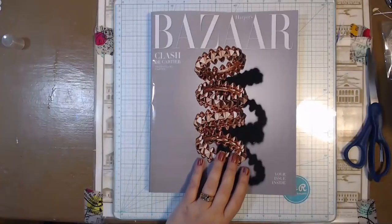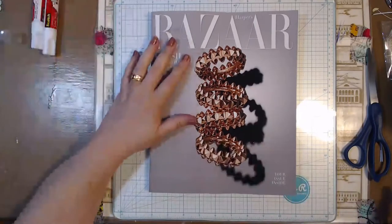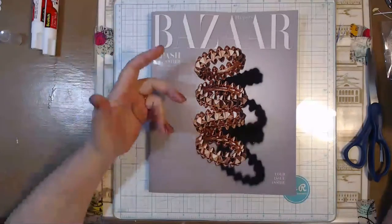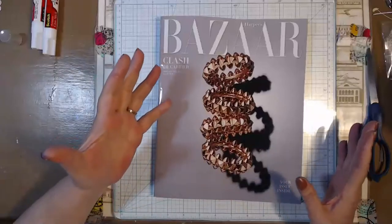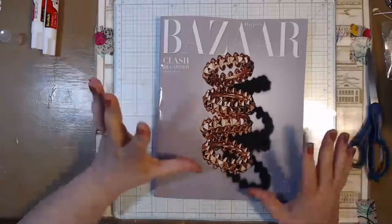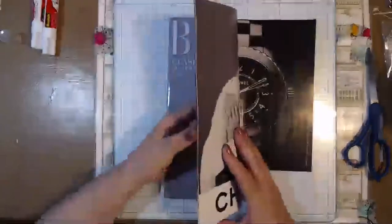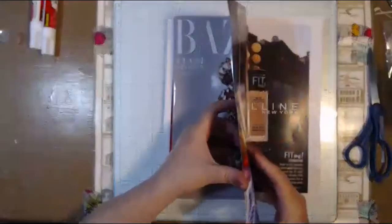So I know we need glue sticks. I'm going to go through how I pull images from magazines. These are new ones — I don't keep them around anymore. I go through them, pull out images, and I'm done. I don't even know what's in these. This one has a nice cover on it, though — it's nice and thick.